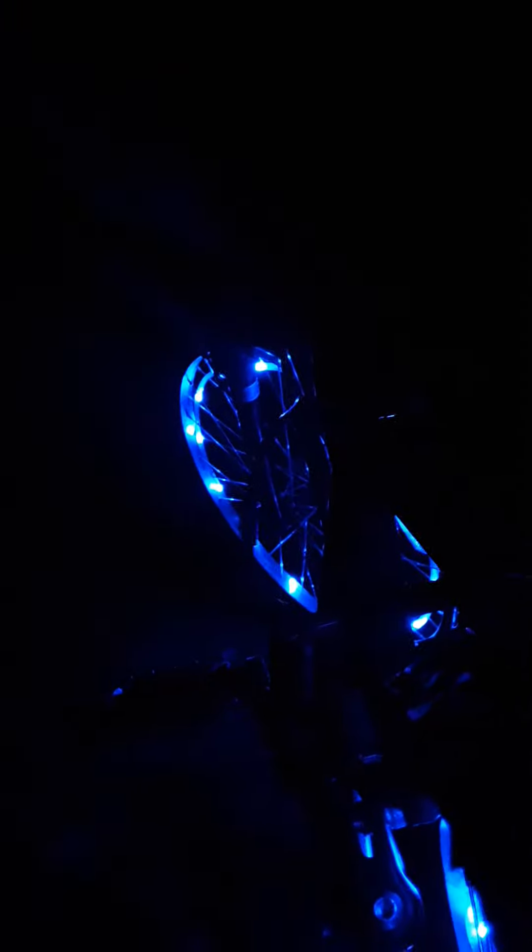So guys, what we got going on here is we have some bright lights going on right here. They are only blue, but I can turn them on and off. And then we got strobes back here with a tail light. That's off, on, strobe, and there it is out.